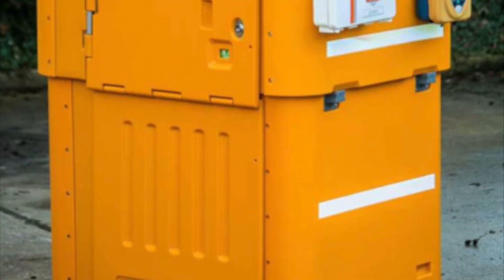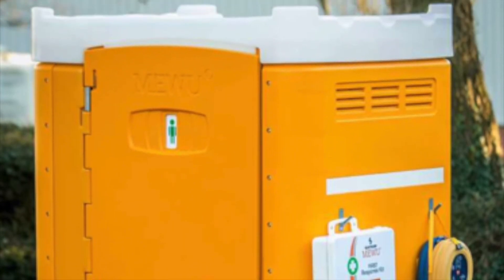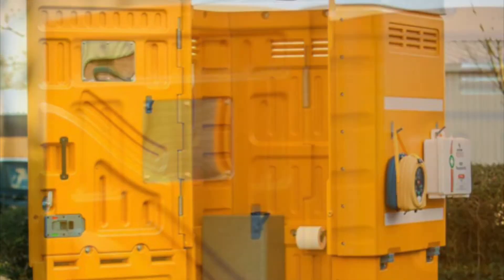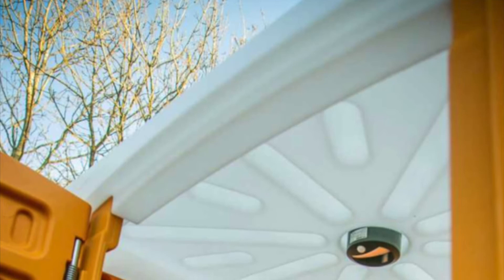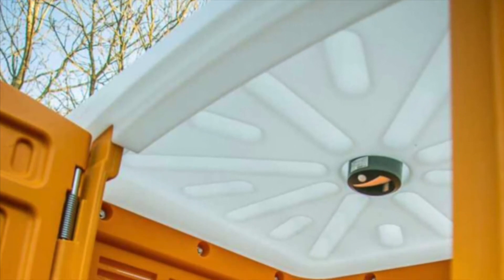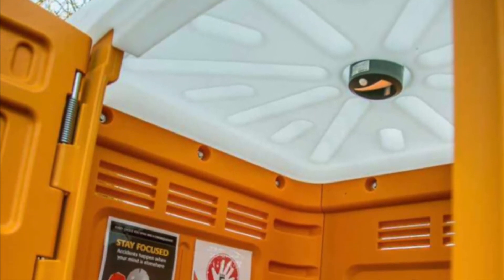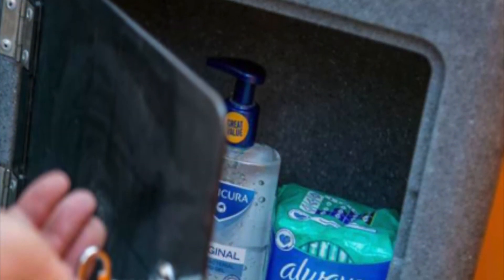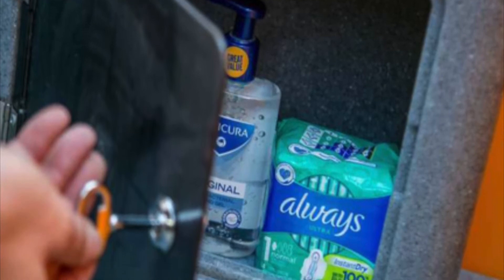Now we have built our full-size Miwu, let's take a closer look at its internal features. On the inside of the door, the Miwu is equipped with a mirror, a lock and a hanging hook. The white roof is designed to let natural light filter through the unit. In low light, the interior is illuminated by a light which is timed, motion sensitive and also photo sensitive. There is a locked sanitary wear compartment and a sanitary bin for hygienic sanitary disposal.